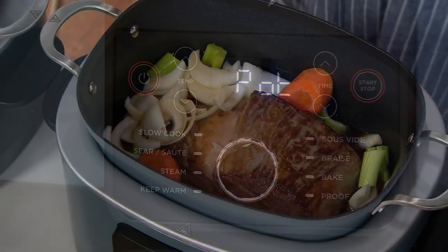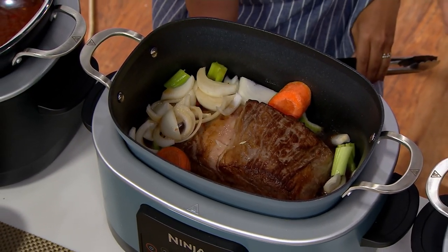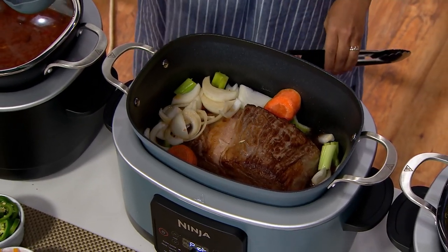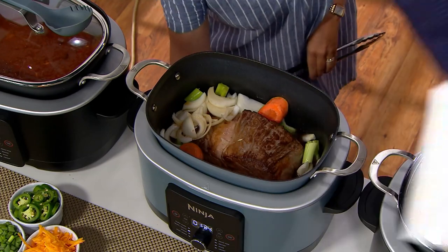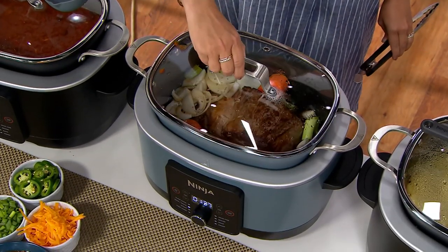Look how nice and brown the pot roast got. There on the photo you see the heating element. I'm going to add my veggies — the mirepoix — and then I'm going to go ahead and add my gravy. You can hear it kind of start to slow down. And now I'm going to slow cook from that nice crispy outside to create a delicious stew or pot roast or whatever you want to make.